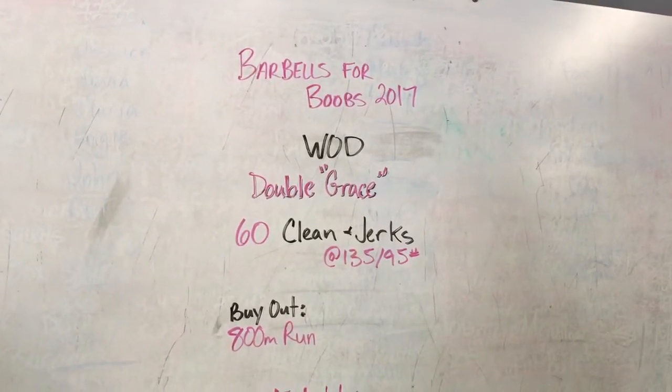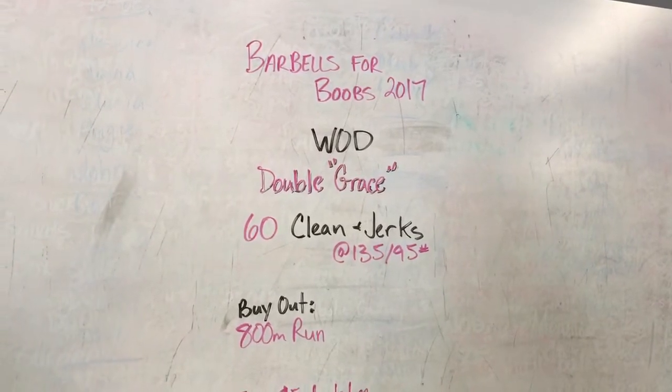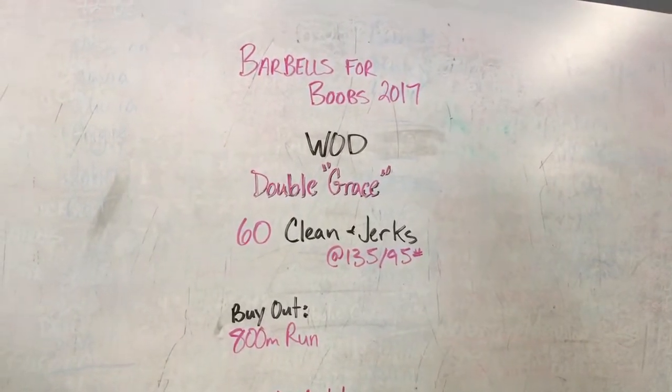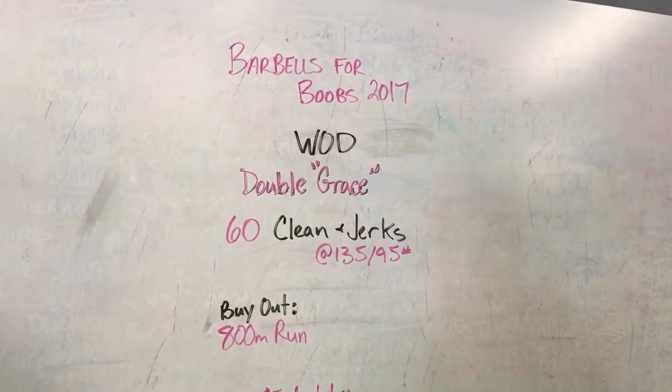Our Barbells for Boobs workout for 2017 is Double Grace — that's 60 clean and jerks: 135 pounds for the men, 95 for the ladies. Then you're gonna have a run of 800 meters as your buyout.